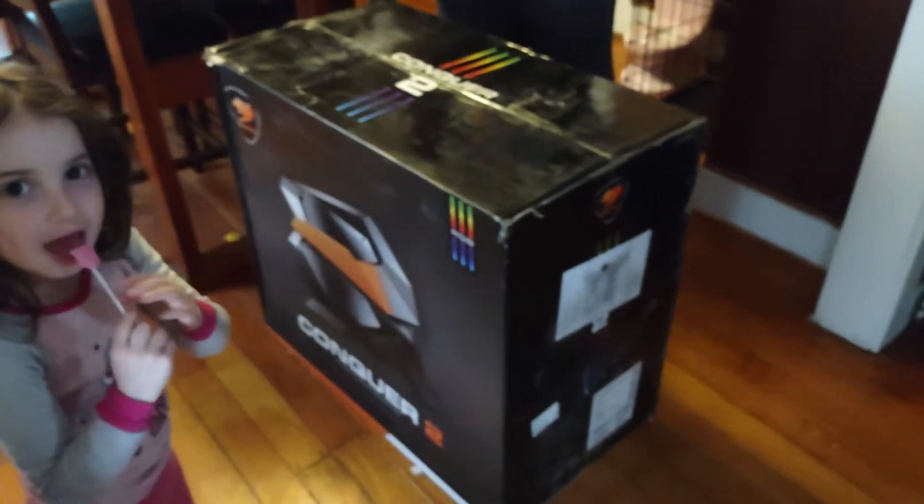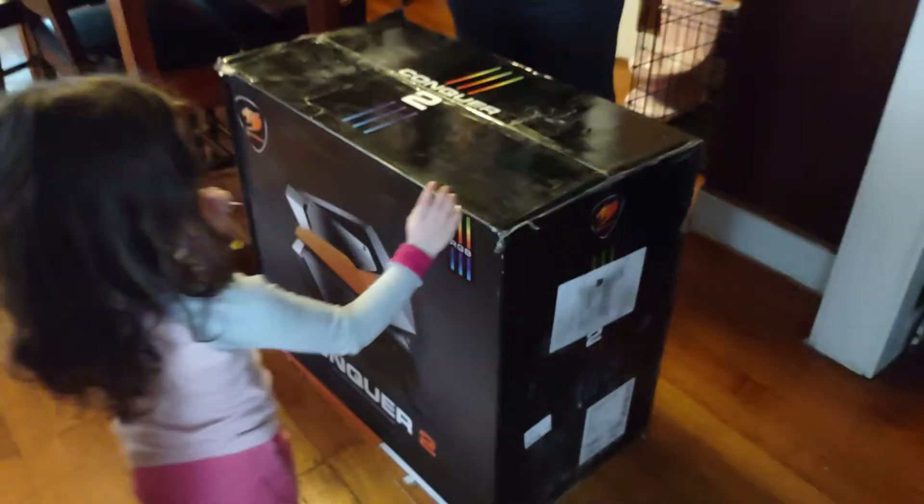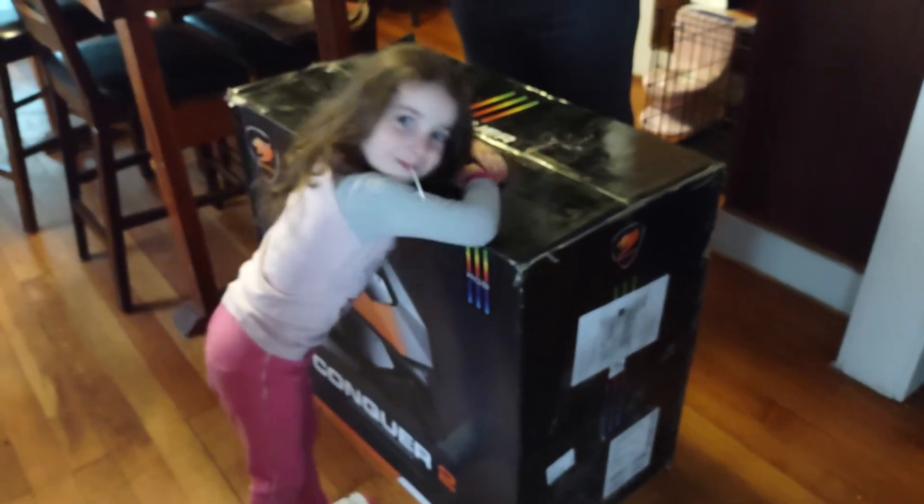Alright, so we got a new case. This is the Conquer 2 from Cougar. There's not many left — literally there's five left of these, and I made sure I grabbed one because there was a third party seller selling it for way higher. I managed to get it for $2.99 plus shipping with a $70 off coupon on Amazon.